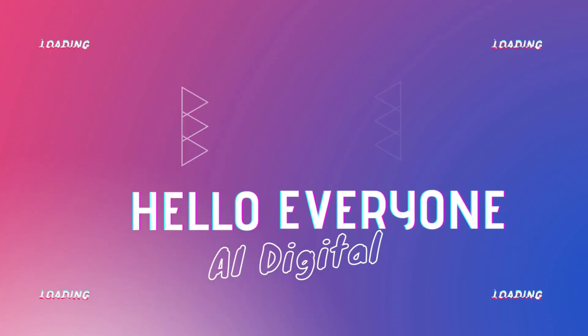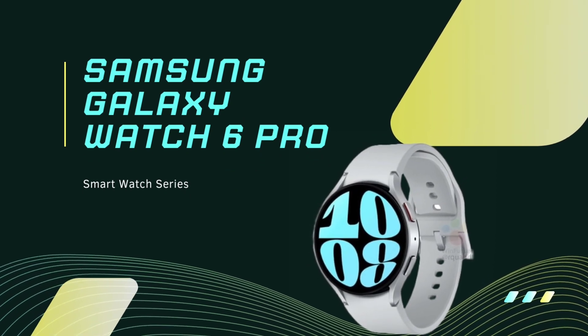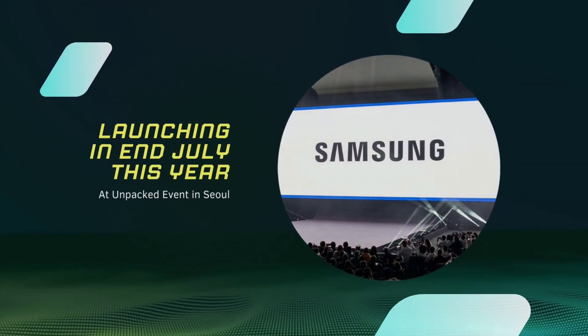Hello everyone, this is AI Digital with a brand new topic: Samsung Galaxy Watch 6 Pro. Herald return of the bezel with classic look, launching at the Unpacked event in Seoul.